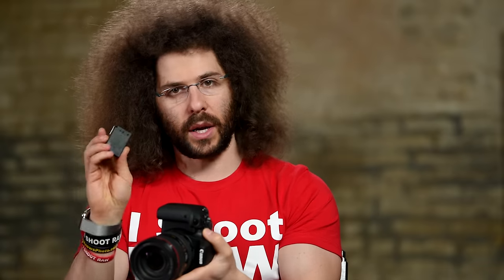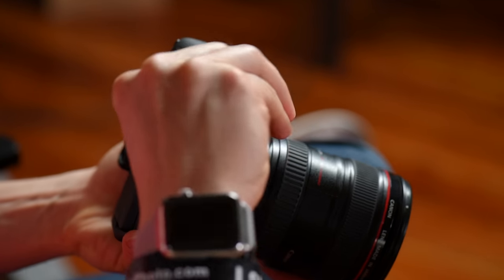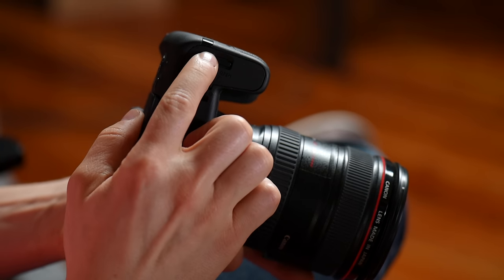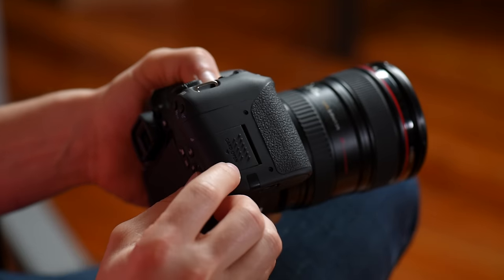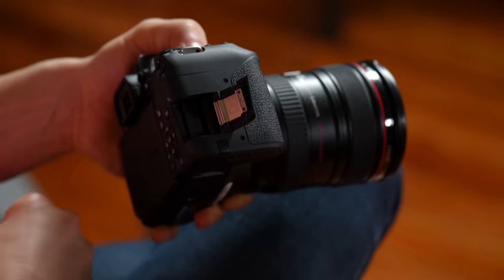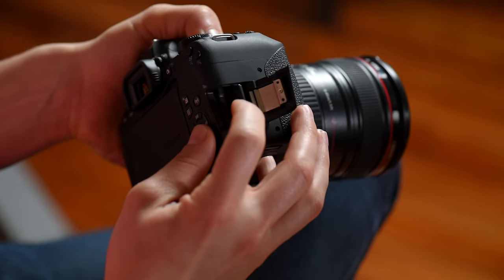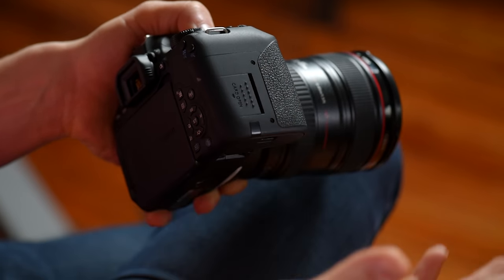The first thing I want to show you is where the battery goes. Flip this switch right here, put the battery in just like this, press it in, click it, shut the door, and you're good to go. Next is your memory card — that goes right here on the side. Flip it open, put the card in with the notch corner aligned, boom, shut the door and your memory card is in. The SD card can only go in one way — if it's not going in, don't force it. Never force anything into the camera.